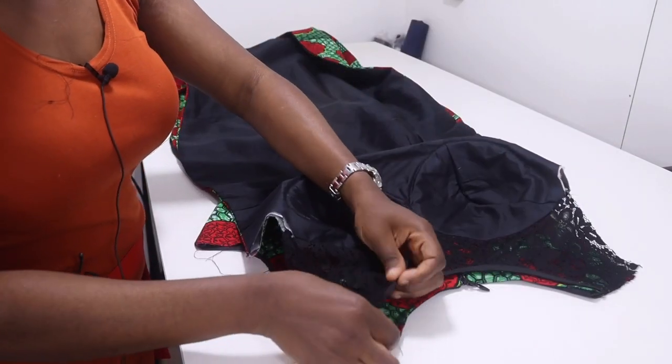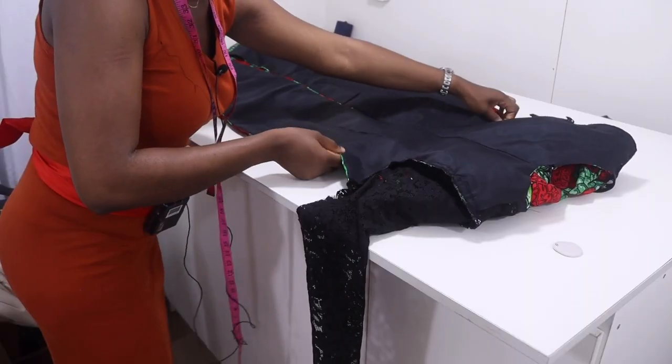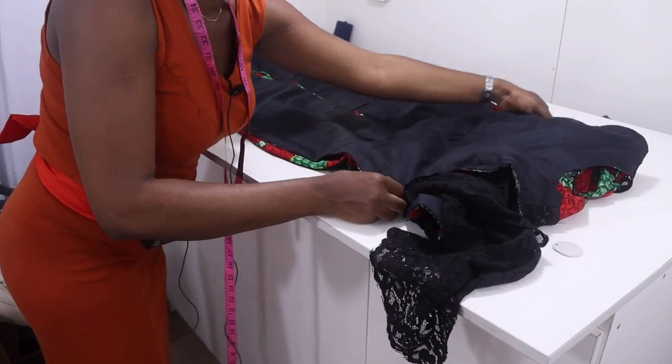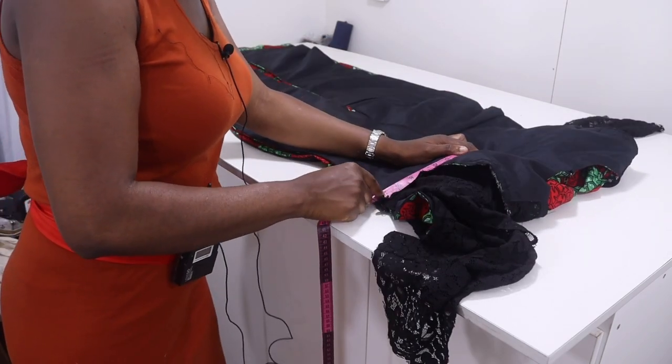You're going to be attaching your sleeves when you're done joining front and back. I'm done attaching the sleeves, so the next thing is to close the side of my dress using my measurements.